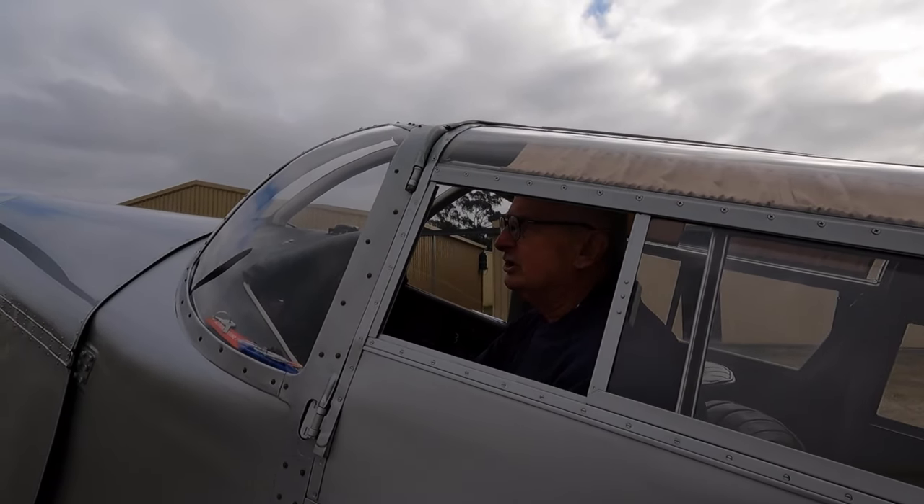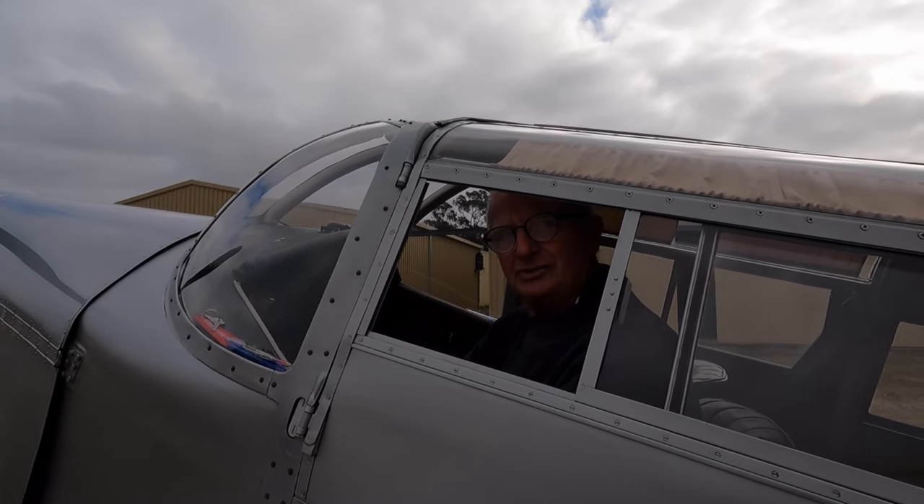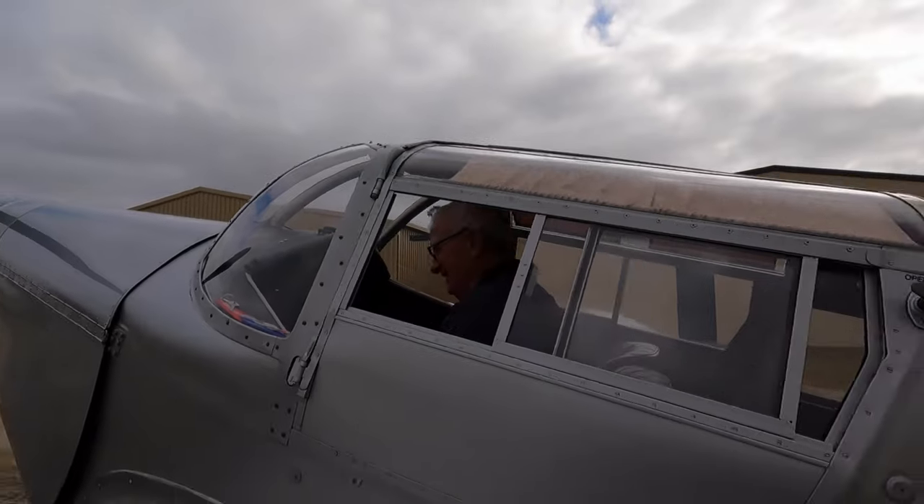And the engine? Gypsy Queen 2, 210 horsepower, and hopefully she'll start. Fantastic, I'll let you get on with it. Thank you.